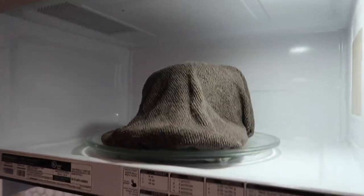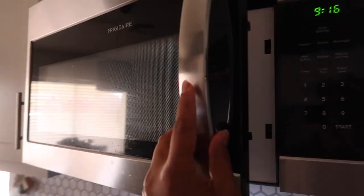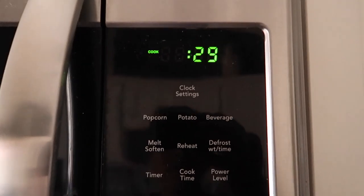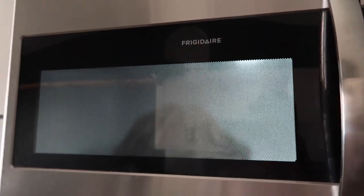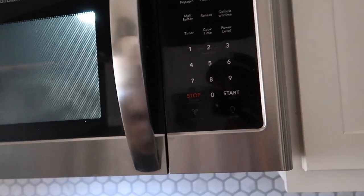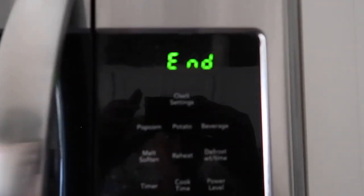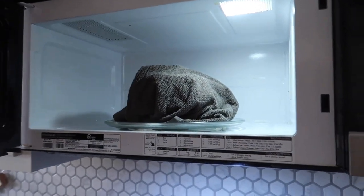So it's in the microwave. It might smell a little like pasta since I just made some, so your hat might smell like whatever food you last cooked. Like I said, you do 30 seconds at a time because you don't want the hat to catch on fire. Obviously if you put it in longer and you're not paying attention, things will go wrong because the longer you put it in, the more heat is circulating. I did 30 seconds.